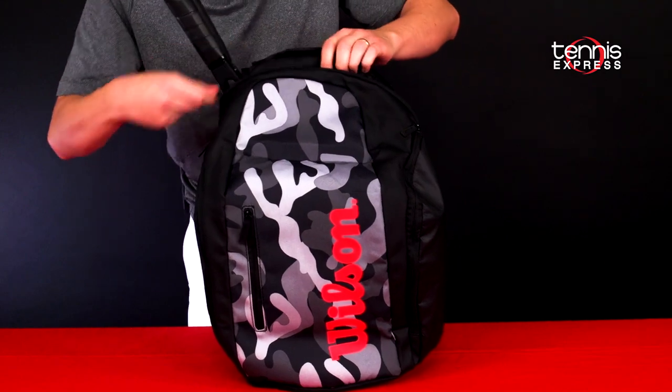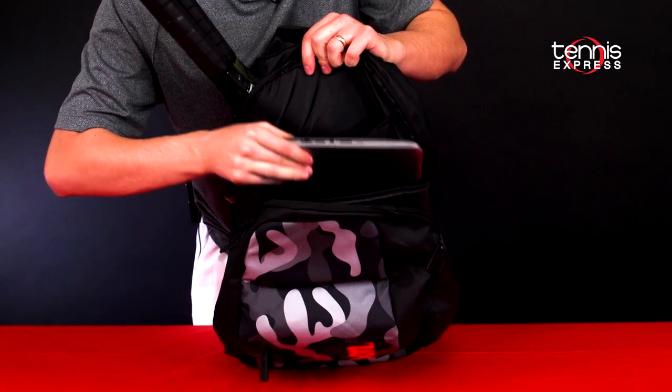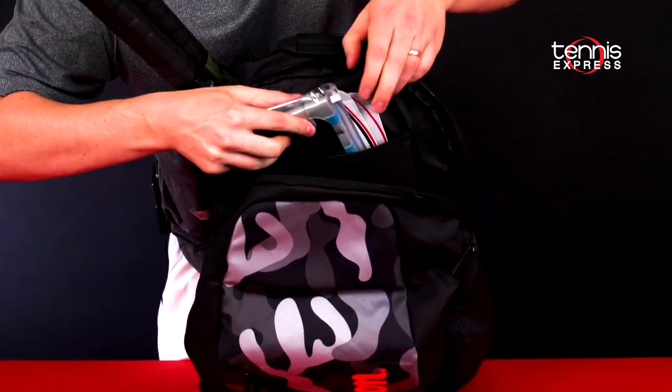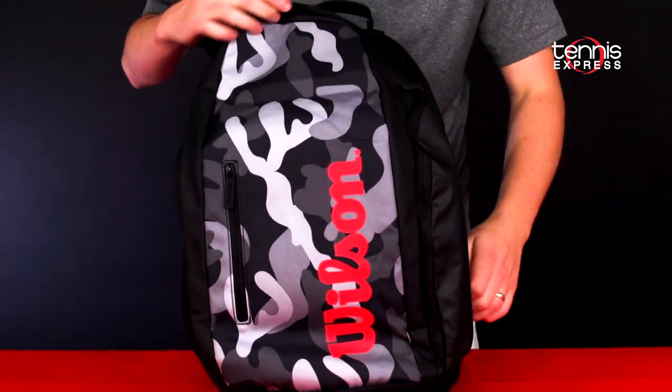Right in front of that is the largest storage compartment for this bag. It has some nice padded shelving in it — I've chosen to put my laptop in there, it's nice and safe with the padding. And then in this upper one I've put some sets of string and some grips. You could also put maybe an iPad or a smaller tablet in there.